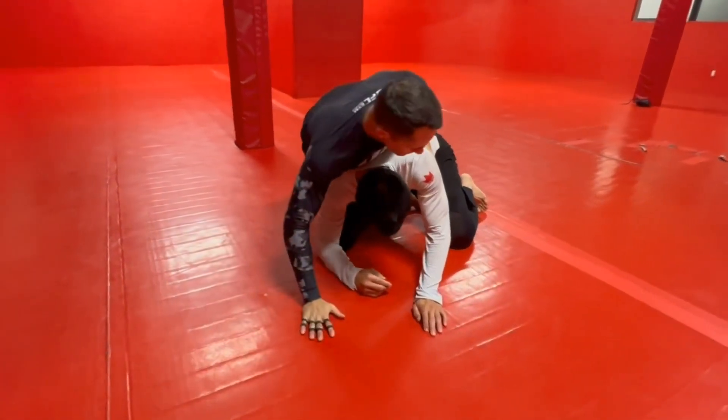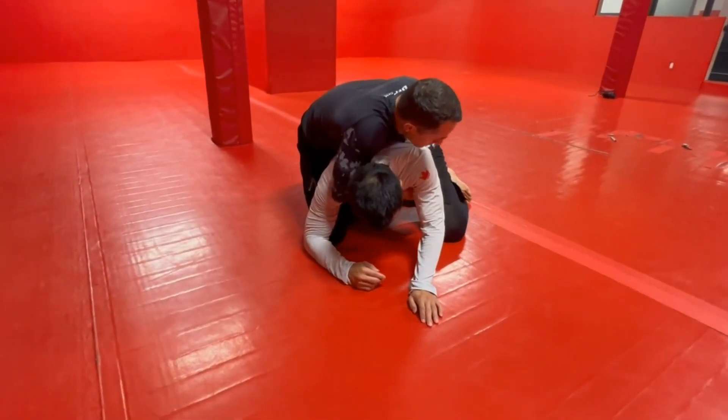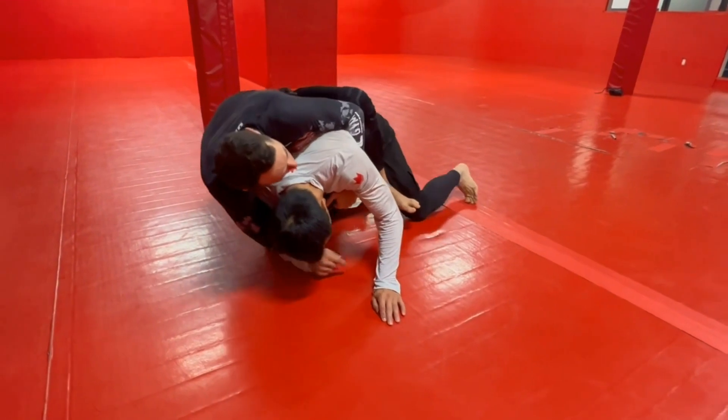Shallow the leg, come up to our hand. The whole time I'm keeping my belly tight against his shoulder. As soon as we get up here, we're capturing our seatbelt — bottom hand grabbing the top hand — foot on the hip, and then we peel him.